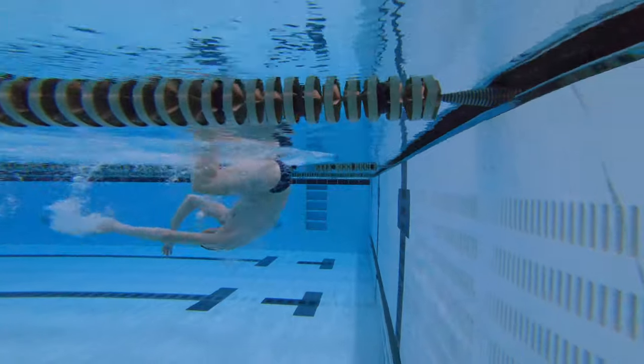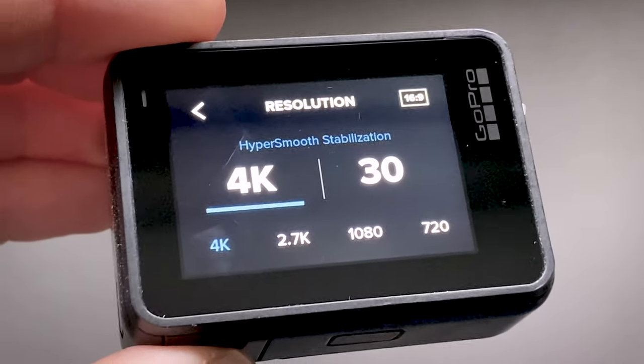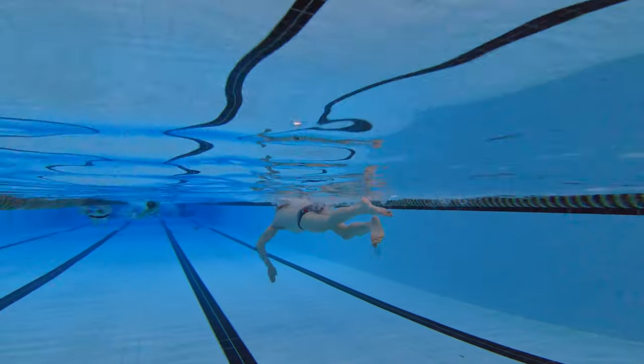The first technique we've used to film underwater is simply using the GoPro handheld. You can put your hand in the water and if you're about one to two meters away from your subject you can often get some really great shots. If you're using a more modern GoPro make sure you've got the HyperSmooth stabilization turned on, as with older GoPros you can get a shaky cam when dragging your hand through the water. If you're filming in a lake or river, be aware that if your subject gets more than a meter away you may lose them in the shot because the water's too murky.